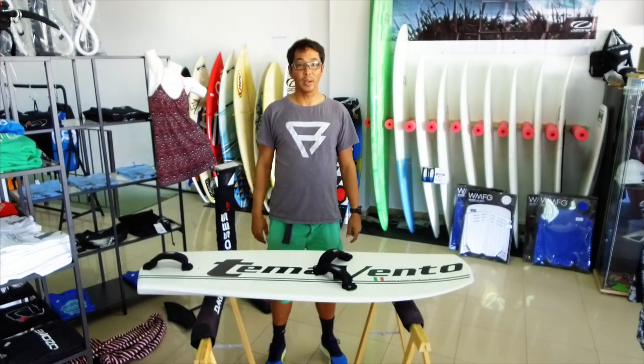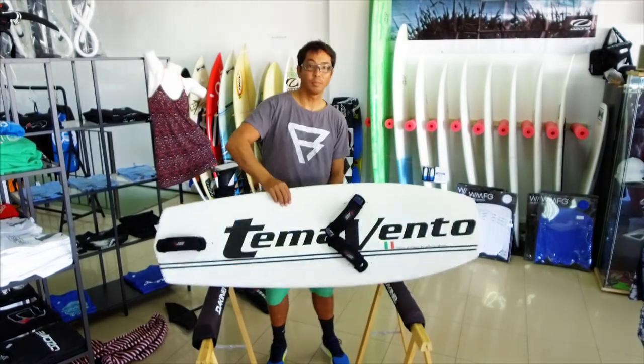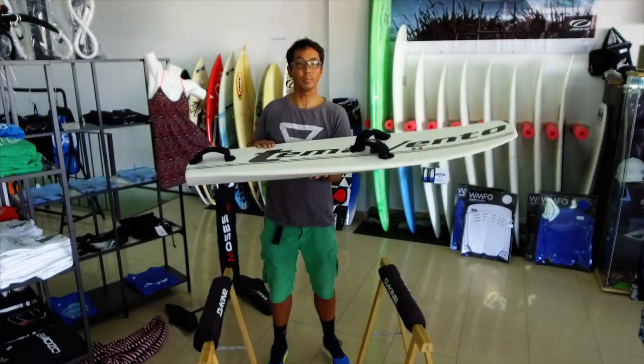Hi everyone, V-LOG number 6. Today I'm going to talk about Maxime Noche's World Championship board. This is the Temavento board that he used at the Gold Cup in Qatar.